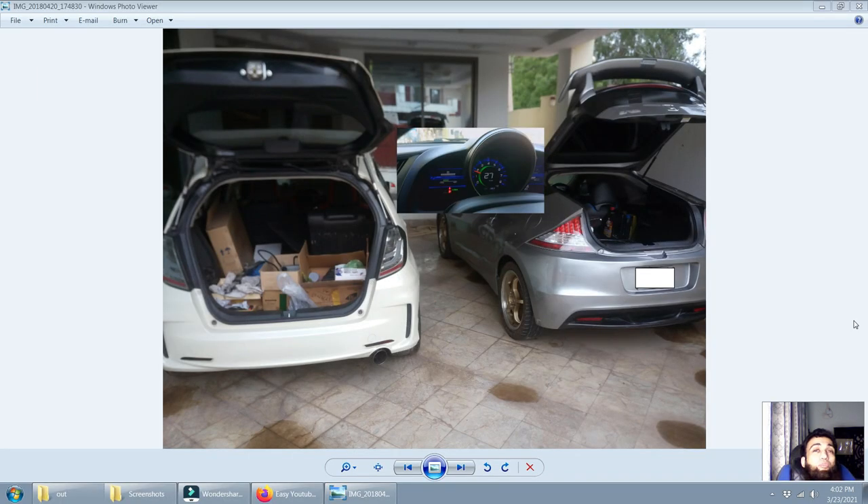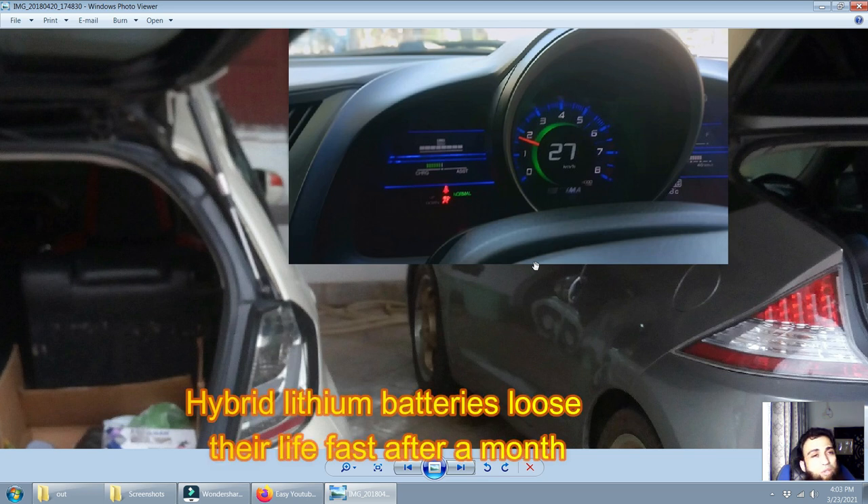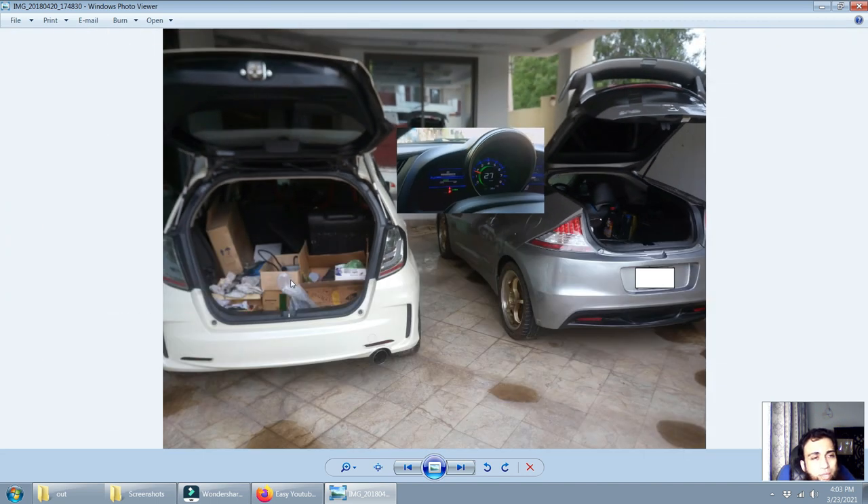Time for the actual swap. Before going to the workshop, make sure the IMA hybrid battery is fully charged — once out of the car, hybrid batteries lose their life quickly. With a full charge they last longer and you can sell them at a good price. Try to sell within one month as Honda says they degrade fast after that.